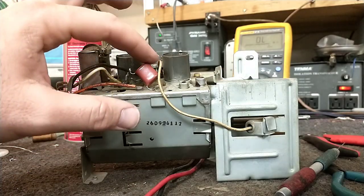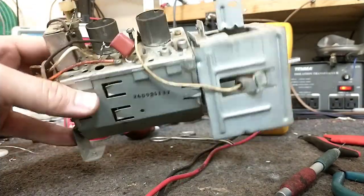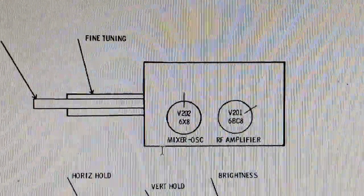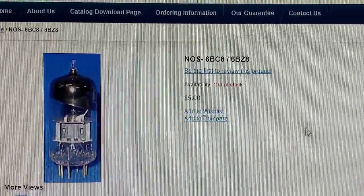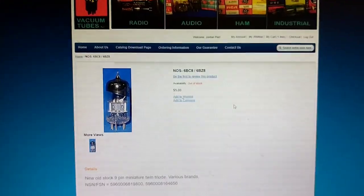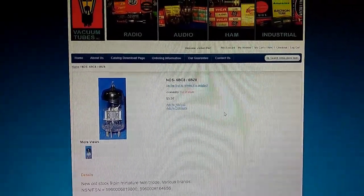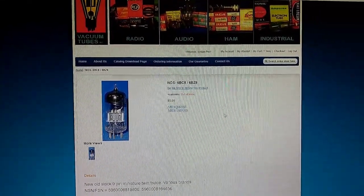There she is, all put back together. Got her new decoupling cap up top, all buttoned up and ready to play — except for the tuner tubes. According to the Sam's, looks like we need a 6BC8 and a 6X8. The 6BC8 is out of stock at Vacuum Tubes Incorporated, my go-to supplier, though he's got the 6X8. So I'm going to have to go out to the storage warehouse and see if I have one of those in my multitude of things.